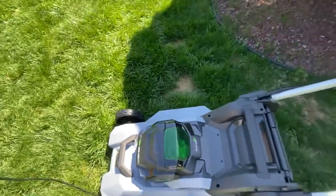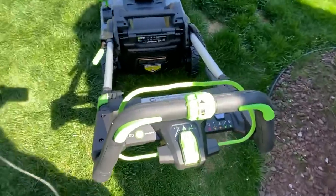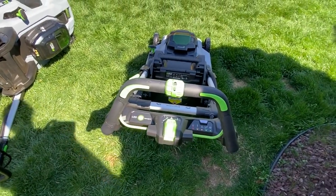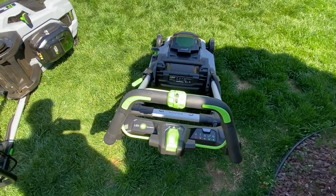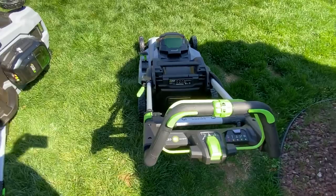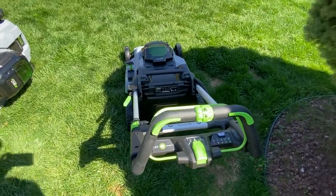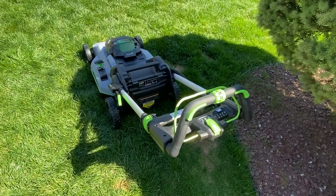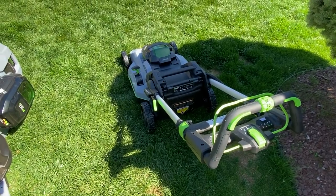Having better torque, having a better dual blade system, and having a redesigned control panel is going to make it a lot easier — it's huge. I hope this is helpful. If you have questions, let me know — I own these, I bought them myself. Please give me a like; it helps our channel. Don't put a thumbs down — it really hurts, especially since I'm a new channel.